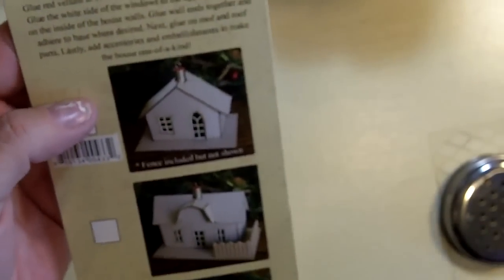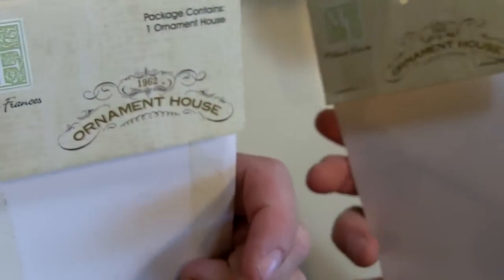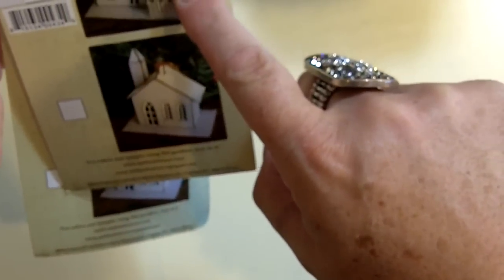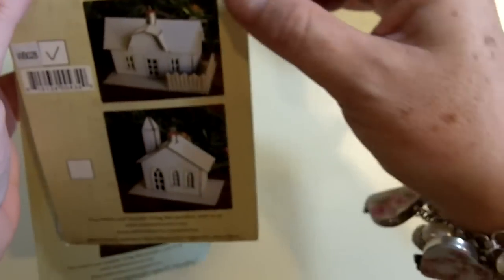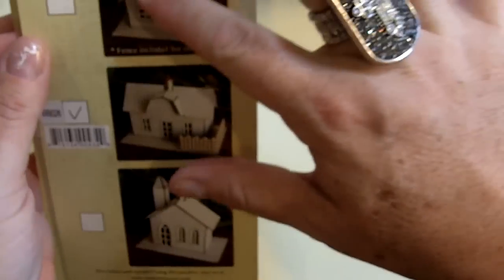Then number two, I made these, which are also from Melissa Francis. They're called the 1962 Ornament House, and the ones I have are like a church and a barn — though I'm not quite sure which is which. They were just cardboard; you put them together, glue them together, and this is what I came up with.